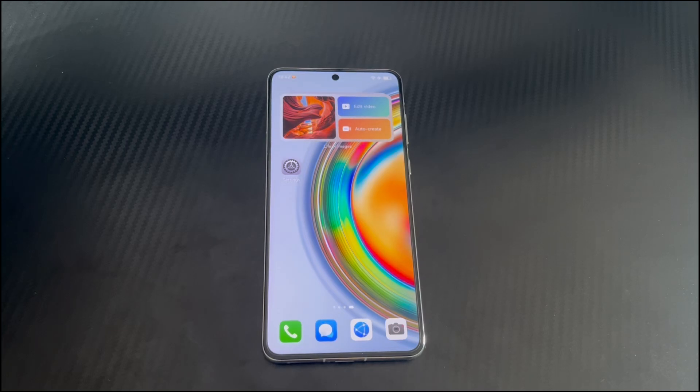Hi everyone, welcome to the Droidgy channel. Today's video will explain to you Huawei phone touchscreen not working.